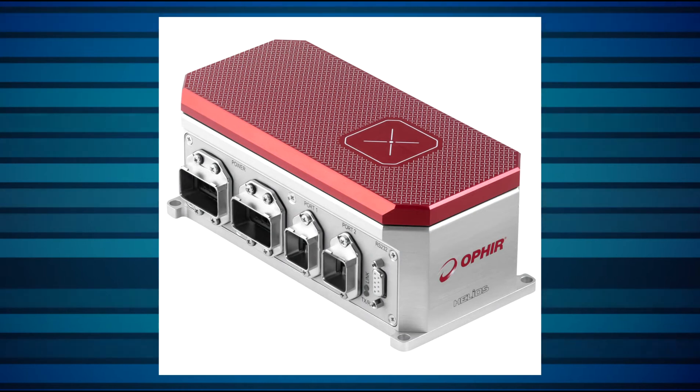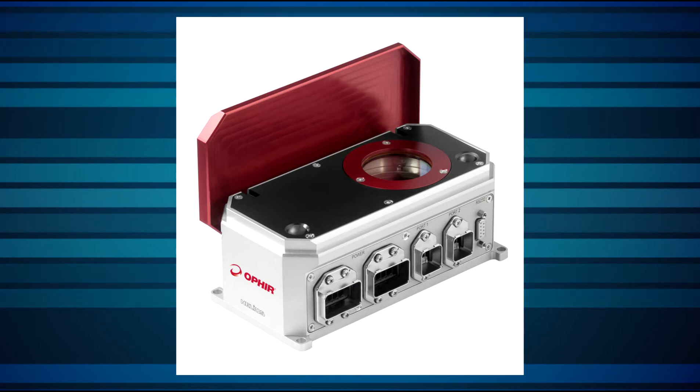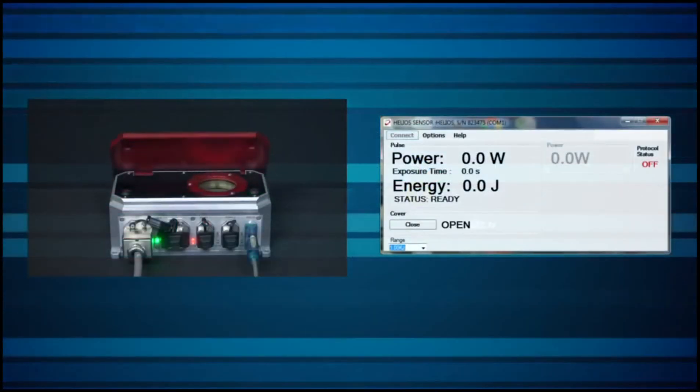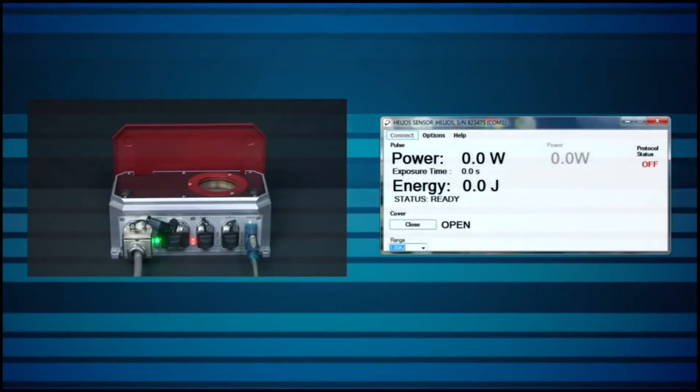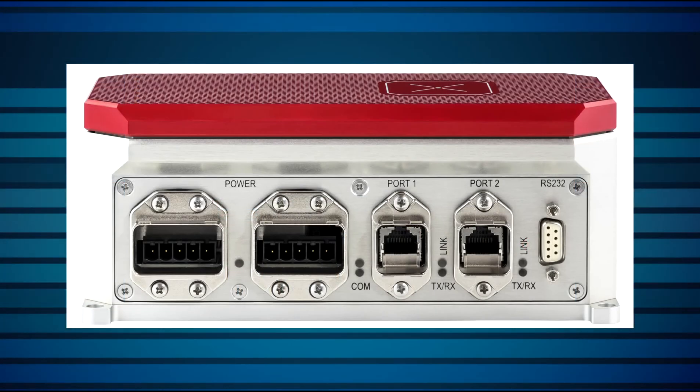This compact measurement device can be directly integrated into laser systems or production cells. Everything about the Helios is industrial: the sensor itself with its high damage threshold absorber and the protective safety glass, the robust body with its motorized protective lid and its small footprint, the industrial communication interface, and even the cable connectors.